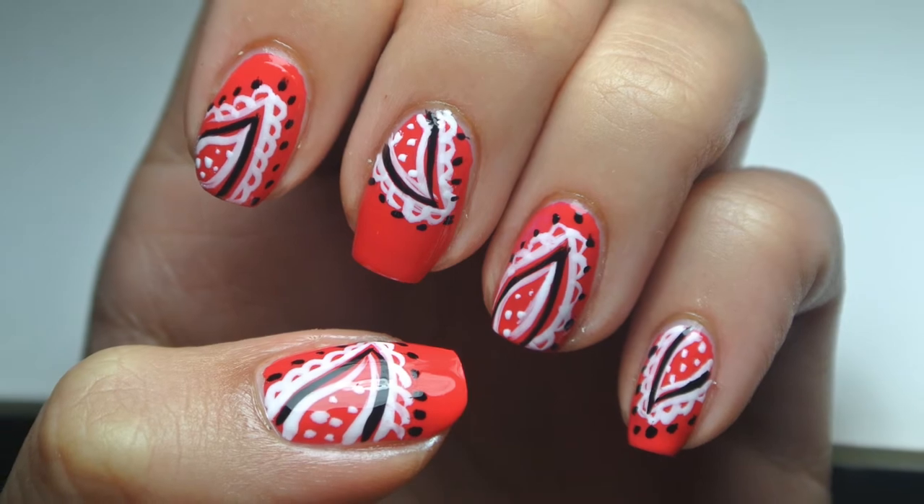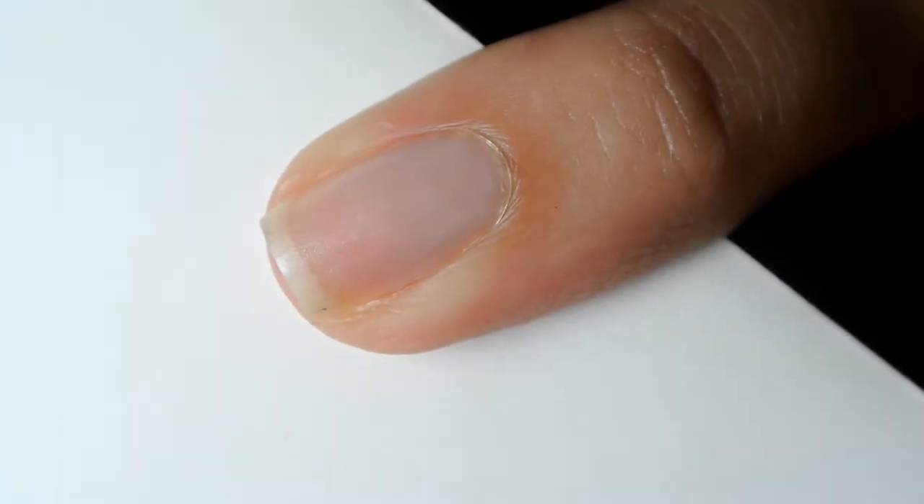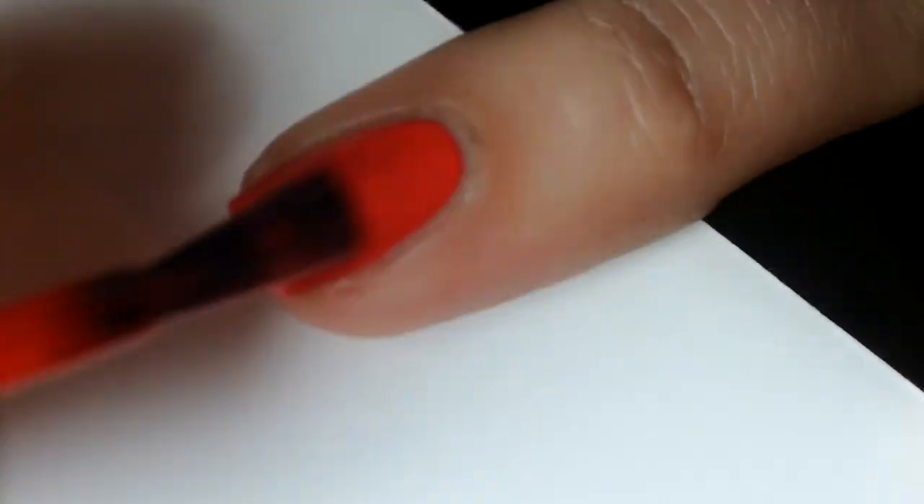Hey guys, today's look is going to feature a bandana pattern. Start off by painting your nails a solid cream color. I chose a bright red to go with a classic bandana print.